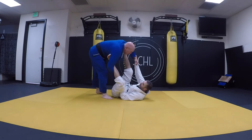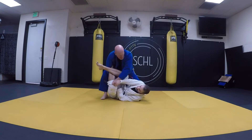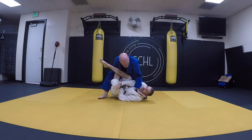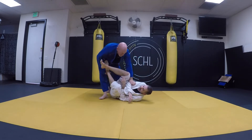One more time. That's the sleeve — push him, pump, pass the hand, knee behind, come into the collar, and drop my elbow to the mat. That's one submission.